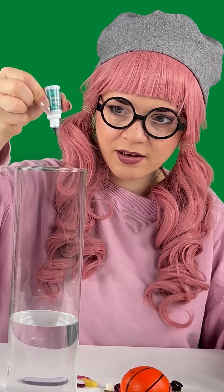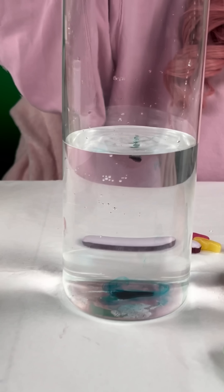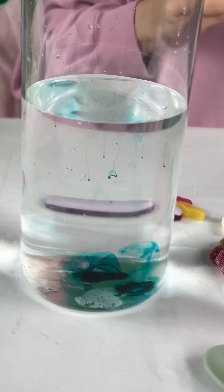And now some food coloring. Two tiny drops. One. Two. Oh, there were three. It's fine.